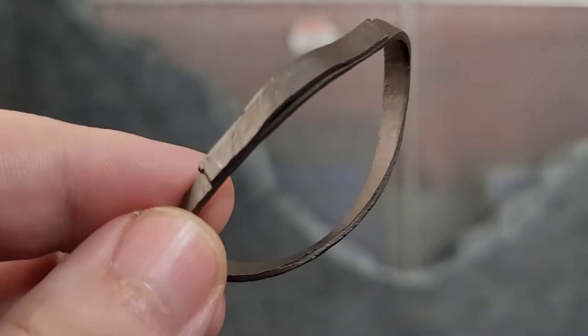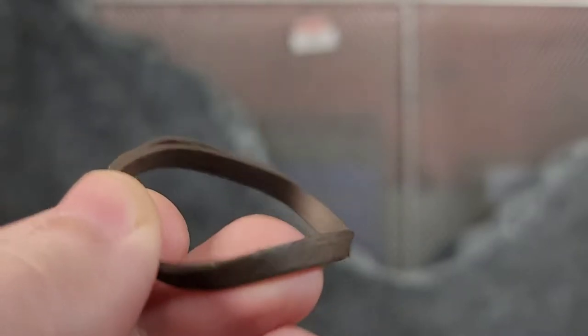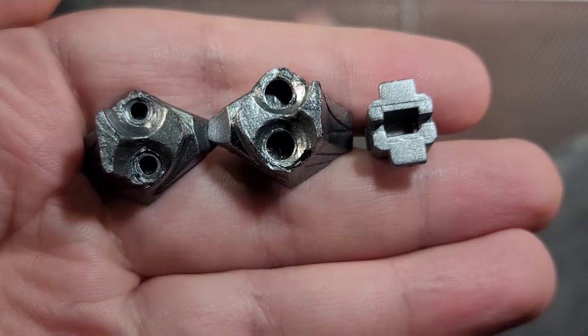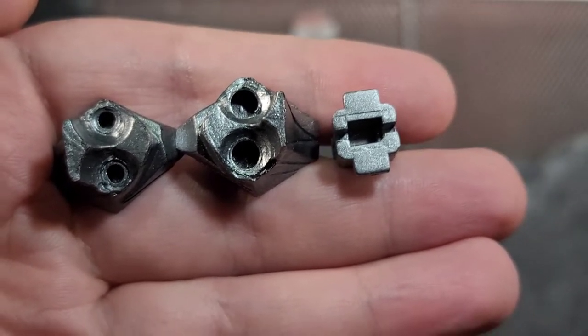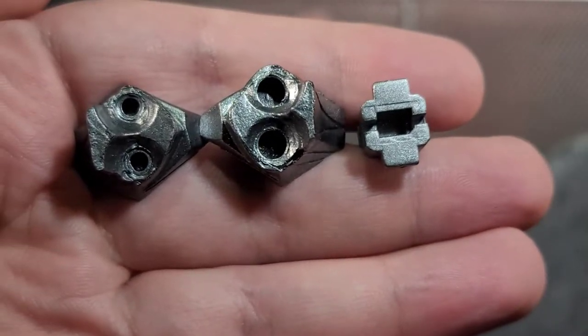Just like every other Mythic Legions figure, you get a brown little sash that can hold some sort of weapon. We also get three pieces that we did not get with Vetus — the actual wing attachments and what I believe is a piece for holding a shield.